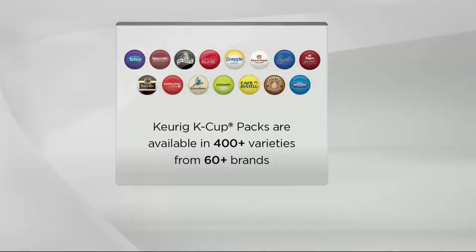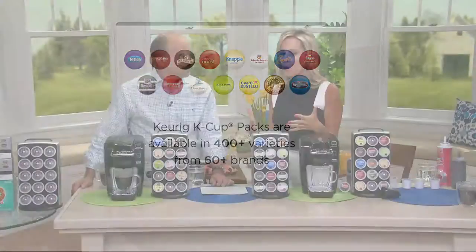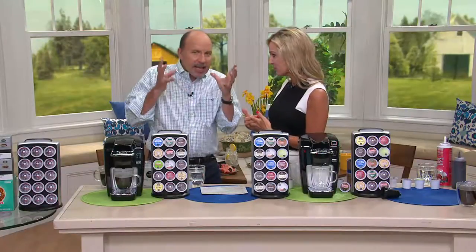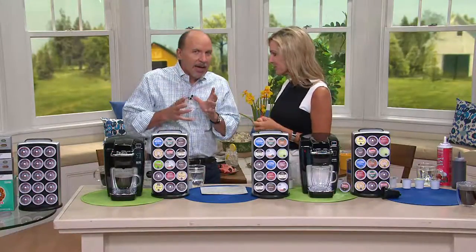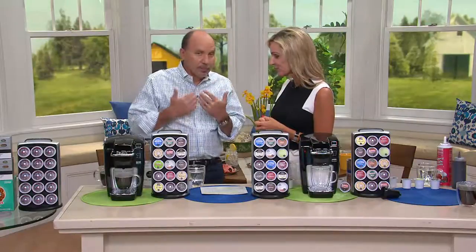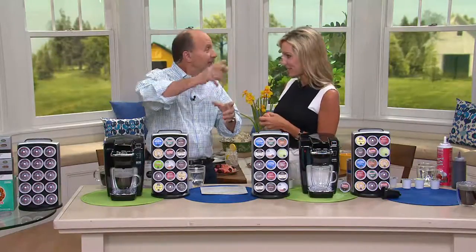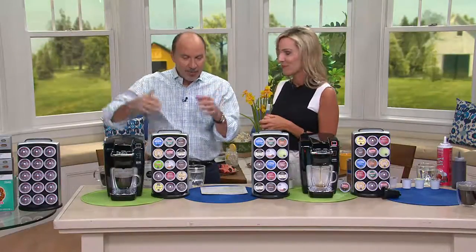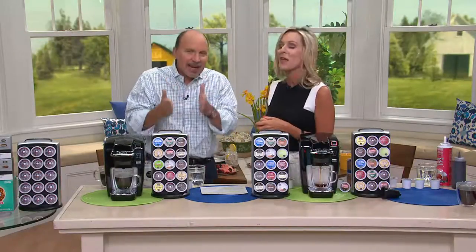Look at the logos on these K-Cup portion packs. We see Starbucks, Snapple, Caribou, Lipton, Pete's Coffee, Tetley. All these wonderful, very well-known names are coming to Keurig. We just had guests from California — I love a medium roast but they like dark roast, so they went and got Starbucks dark roast K-Cups and used them right in here. So everybody gets exactly what they want. And sometimes when you brew a whole pot of coffee, someone says 'I want decaf' and you have to throw a lot of it out — but there are decaf K-Cups as well.